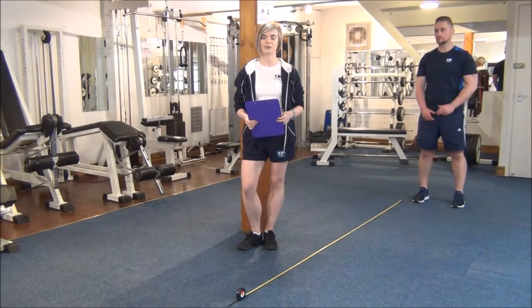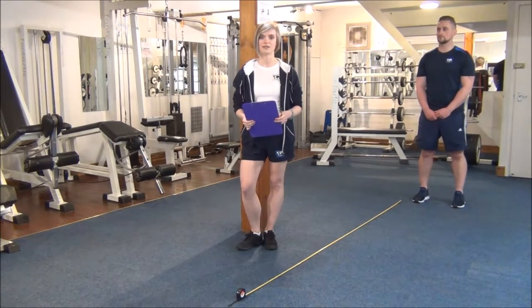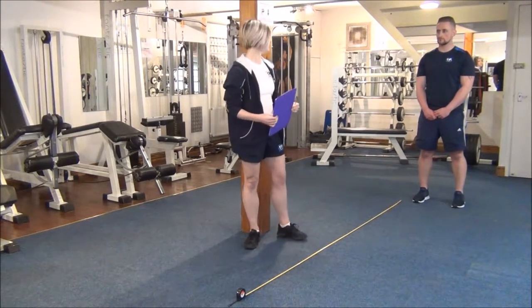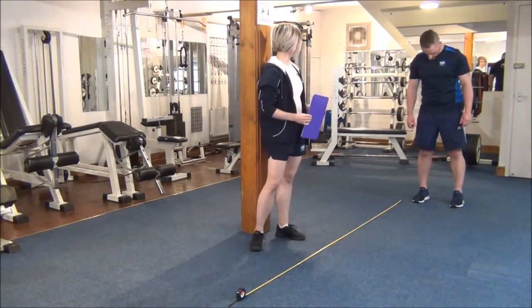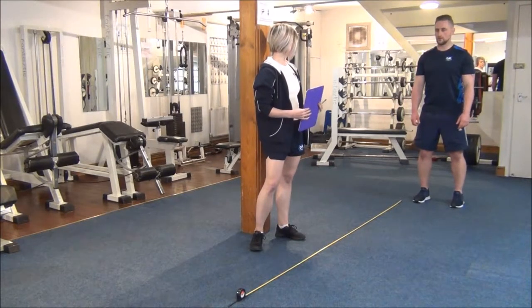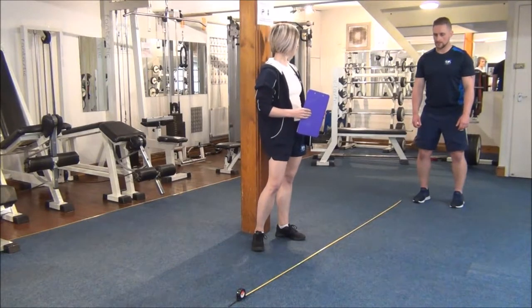Okay everyone, the next dynamic test today is the standing long jump and it's a power test. We've got Martin here today and we're going to get him to do the jump for us. So if you line up at the zero mark, I'm going to get you to squat down and drive your arms and see how far you can jump. So whenever you're ready.